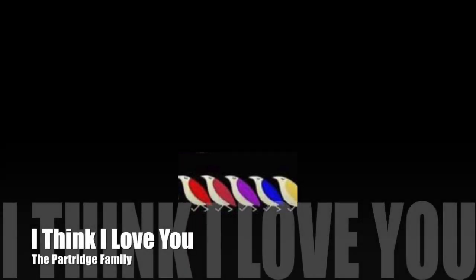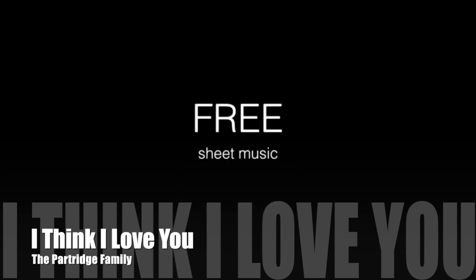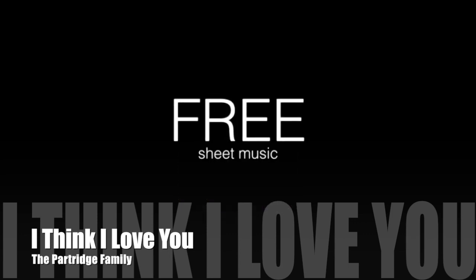Hello and welcome back to my channel. Today I'm going to show you how to play I Think I Love You, but not just the song but that very cool harpsichord solo they have in the middle of the song. So that's what we're gonna do today. Let me first play it for you.